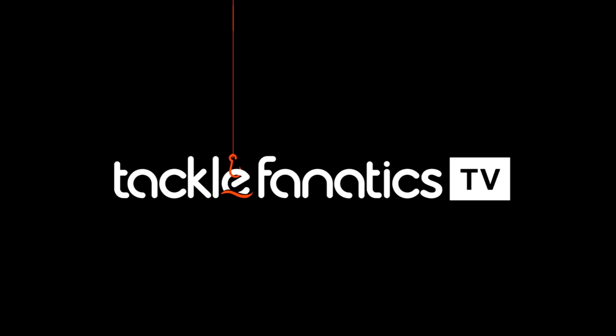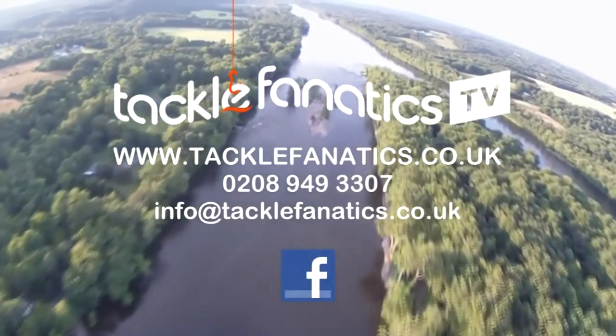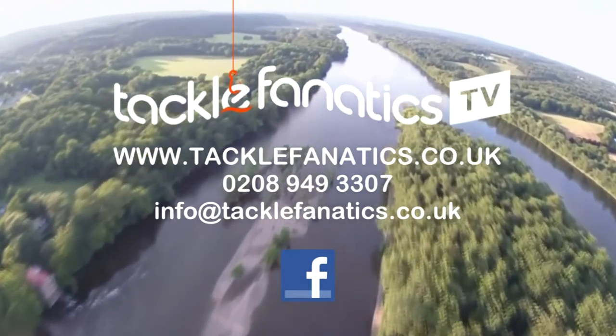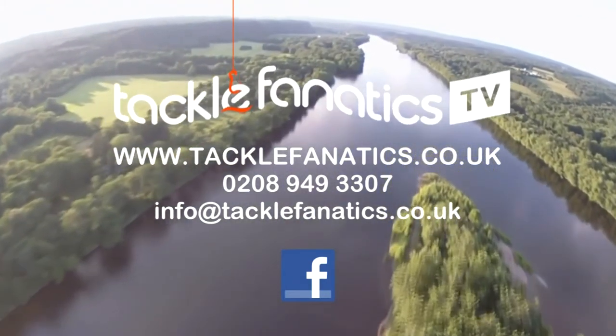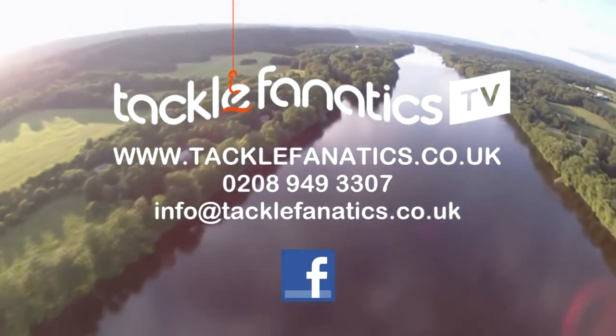You've been tuned in to TFTV. Tackle Fanatic stocks an extensive range of tackle and bait from all the leading manufacturers. To check it out, go to www.tacklefanatics.co.uk. Remember, Tackle Fanatic also offers finance to make your tackle purchase more affordable. Tight lines and wet nets from everybody at TFTV.